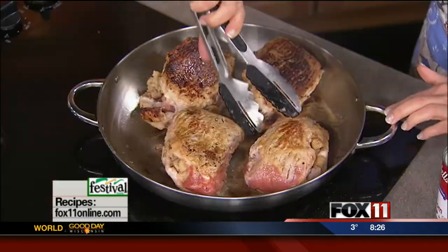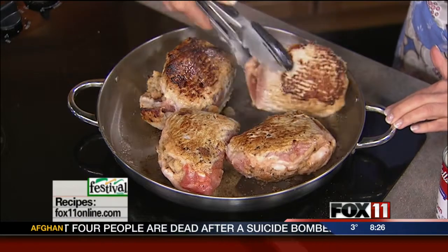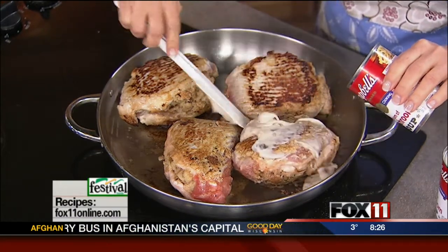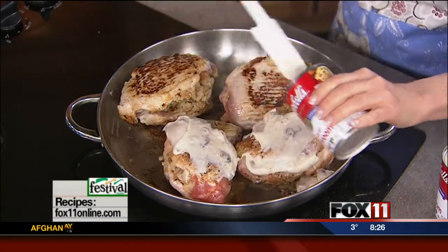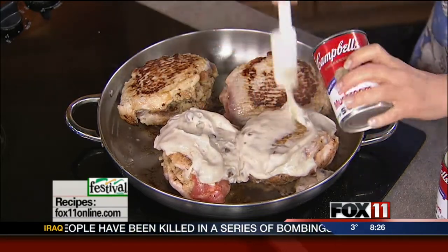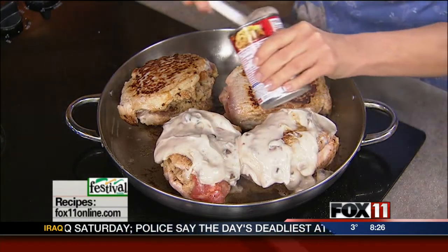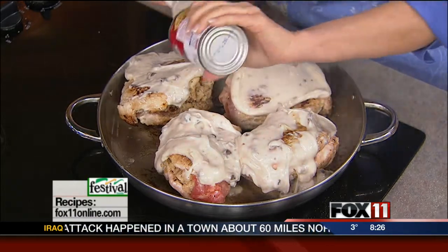Just want to get my pork chops nice and colorful. These babies look fantastic. Now I'm going to take two cans of cream of mushroom soup and just smear those — just like you'd put cream cheese on a bagel — right over the pork chops. You don't need milk or anything like that. The flavor of that mushroom soup with the pork and the stuffing — oh, man. No side dish necessary here because you've got the stuffing from the pork chops, so just a nice big salad and we're good to go.